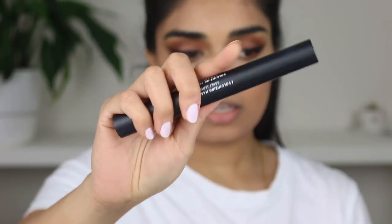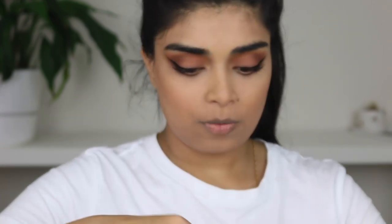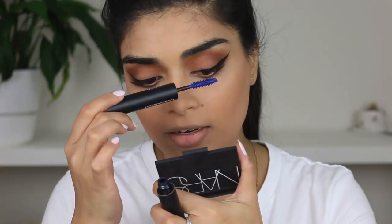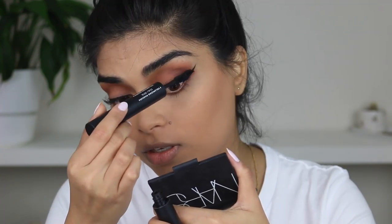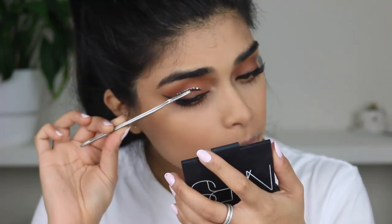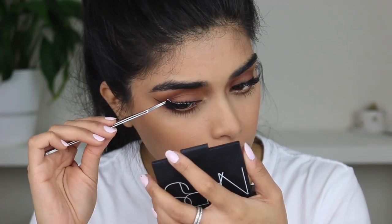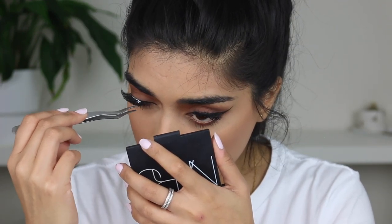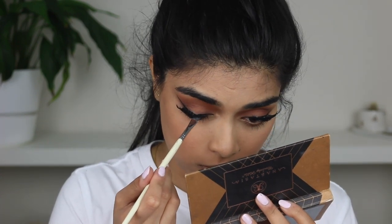For my mascara, I'm using the Revitalash Double Ended Volumizing Mascara and Primer. One side is blue, which is the primer, and the other side is black. I apply the primer first to make my lashes really big, then swap over to the mascara side. I also tried to apply false lashes, but it was a mission because my natural lashes are too big from the lift. Then I went in with some black eyeshadow to cover the lash band so it's not so noticeable.